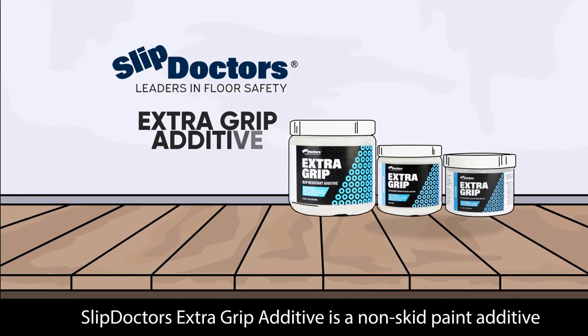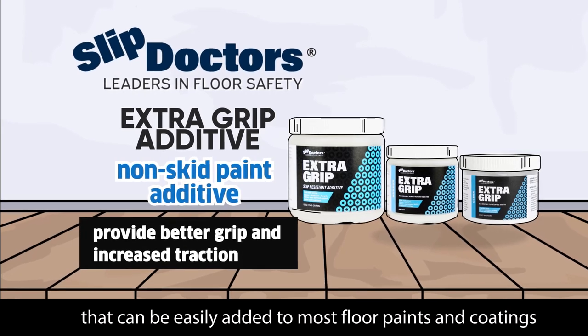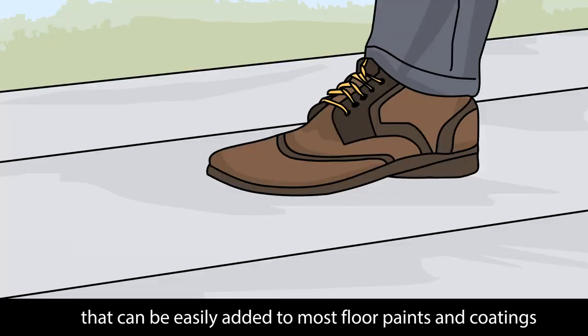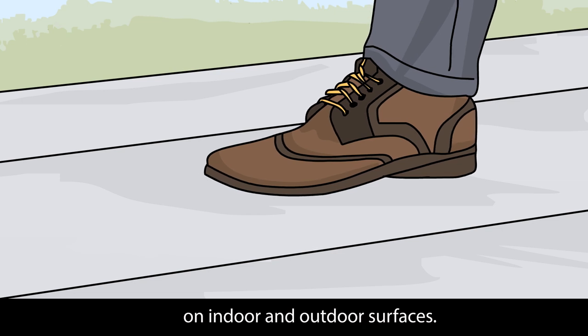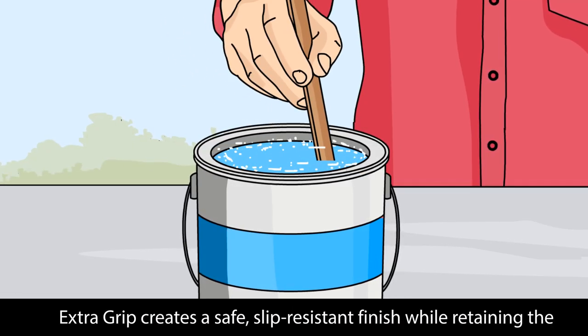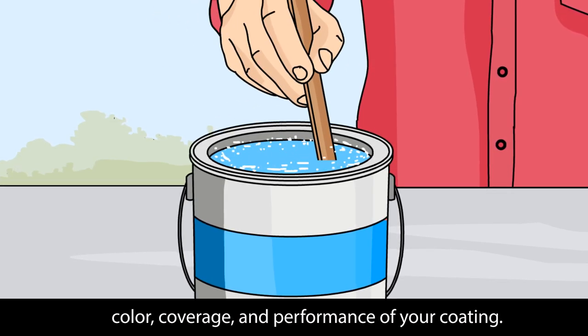Slip Doctor's Extra Grip Additive is a non-skid paint additive that can be easily added to most floor paints and coatings to provide better grip and increase traction on indoor and outdoor surfaces. Extra Grip creates a safe, slip-resistant finish while retaining the color, coverage and performance of your coating.